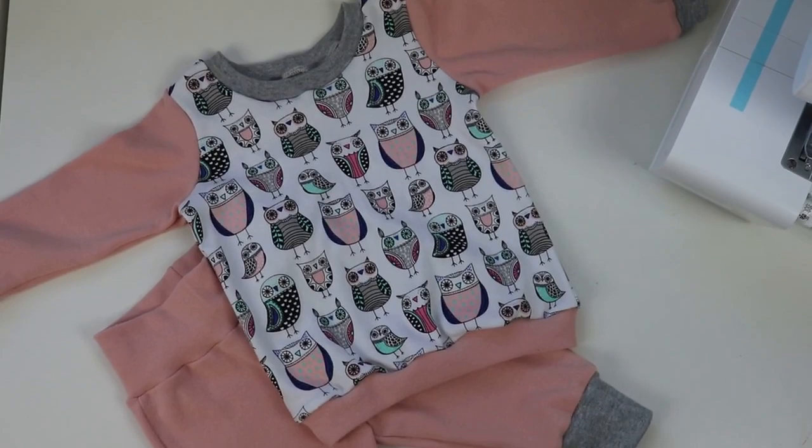And that's it — it goes so well with the pants I made for her earlier, and I'm super happy with the result. You did it! Now your baby has a beautiful sweatshirt.